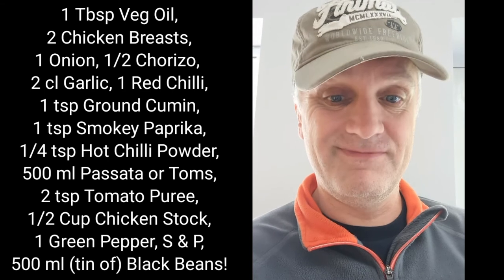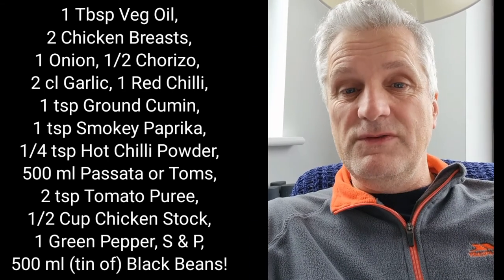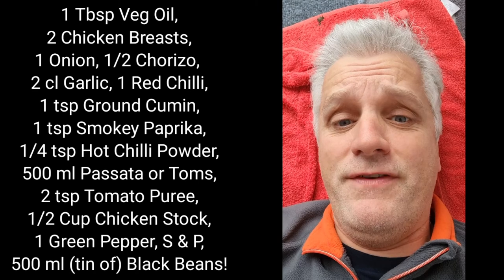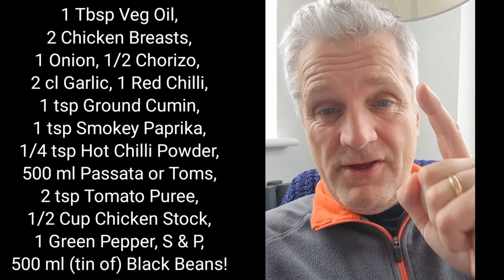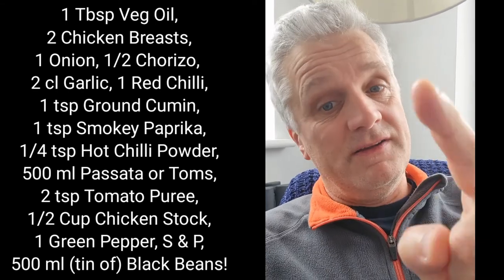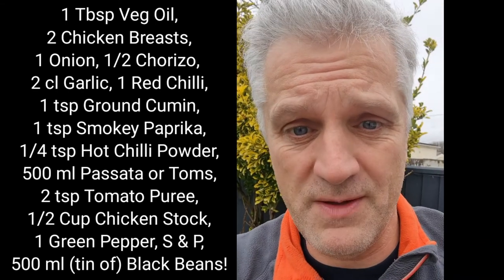500ml of passata or a tin of tomatoes. Two teaspoons of tomato puree, about half a cup of chicken stock, plus one green pepper — chop it up finely. Don't forget a bit of salt and pepper.